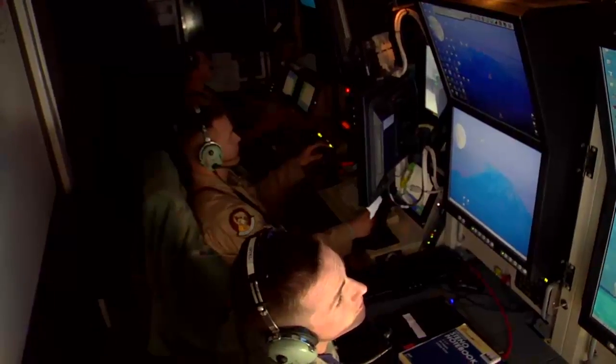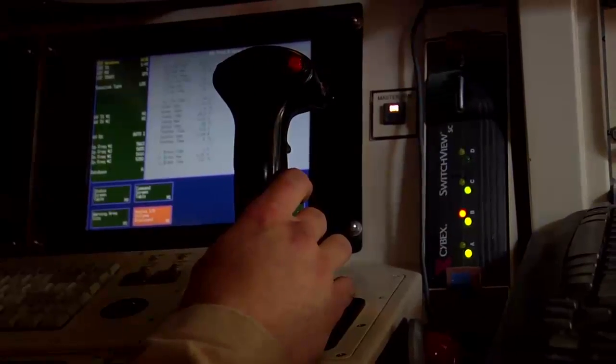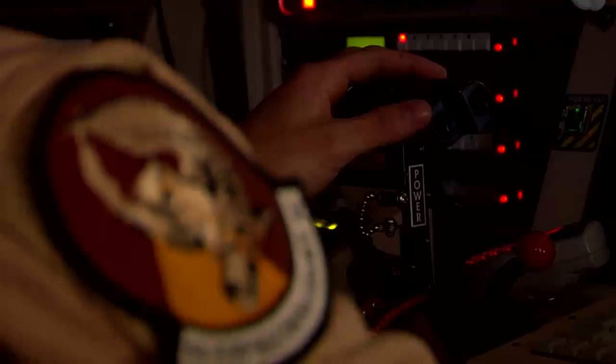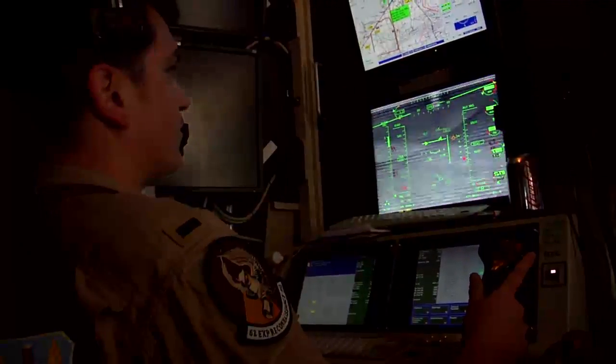With their imagery analysis training, sensor operators say that an informed opinion gives a better assessment of any given situation. The sensor operator, with the imagery background that we have, we're able to pick out things that look suspicious, and provide searches, pick out key information.